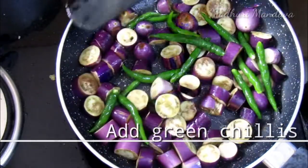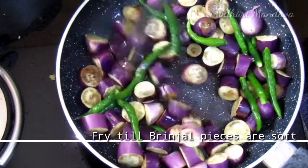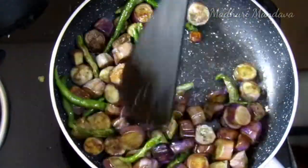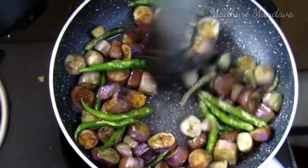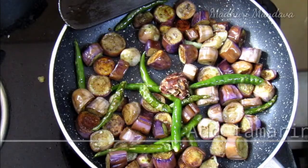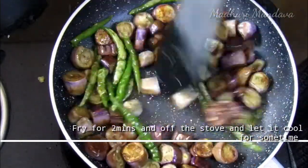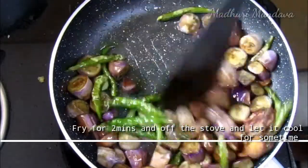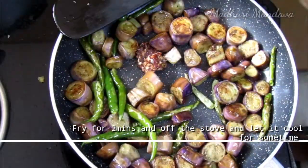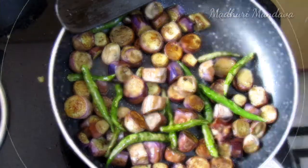When you fry it, you can fry it with chutney. You can adjust it for 2 minutes before it is done. You can fry it for 6 minutes.